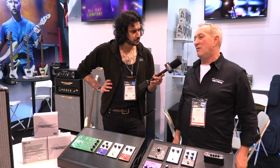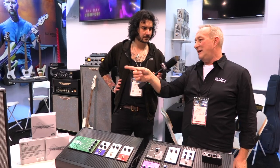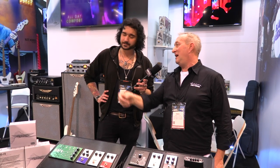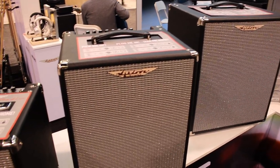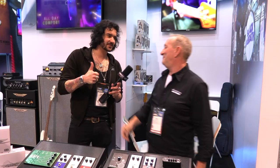The studio line has really changed our company — the weight of this 15-inch cab is just ludicrous, people love them. Best thing we've ever done. We've had an amazing show, and thank everyone at PMT for your support, because we love you boys. Thank you as always — have a good show.